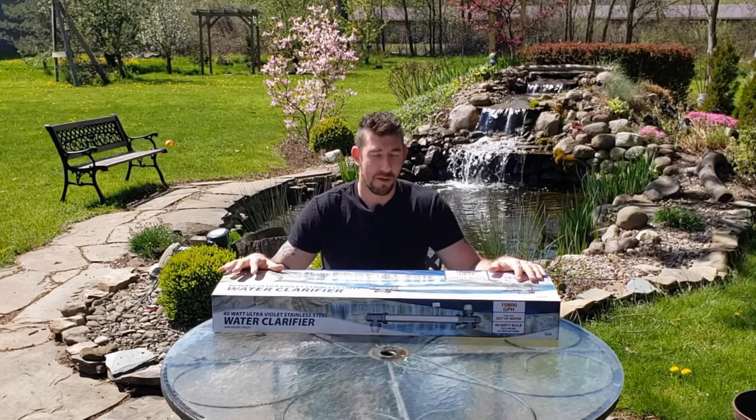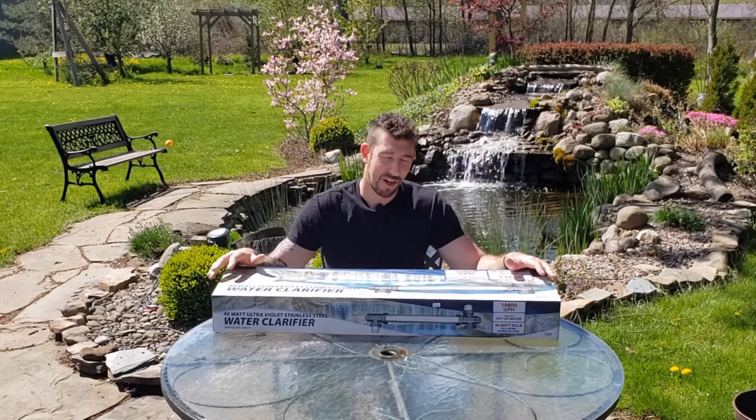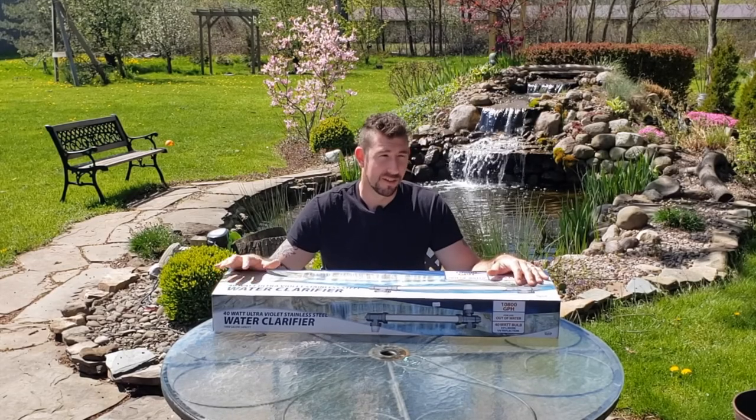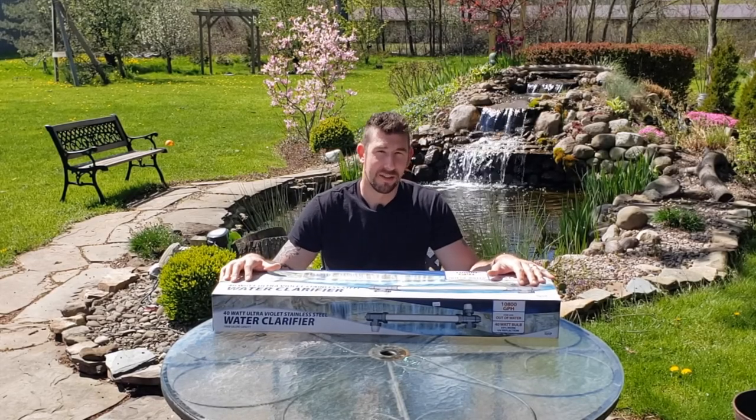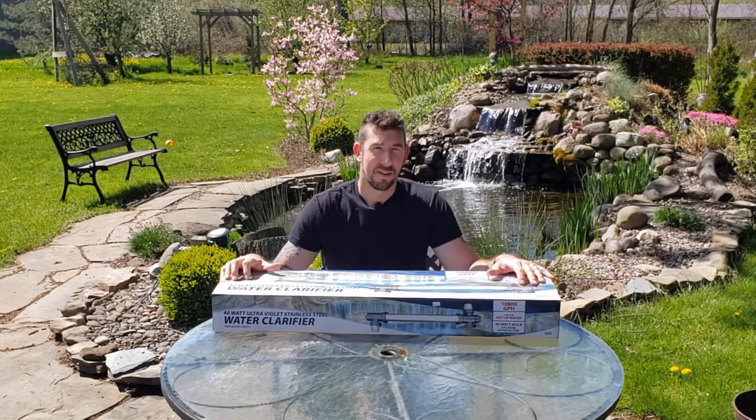I know the pond behind me isn't green yet. I was kind of waiting for the algae to take over so I could show you how effective these lights really are, but it's early in the season. I don't want to deal with a green pond, so we're going to get this going and get it installed today.